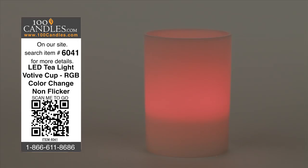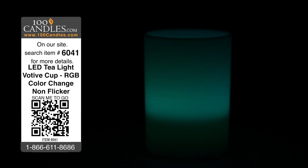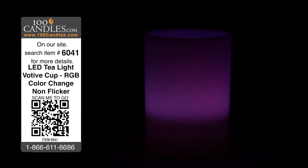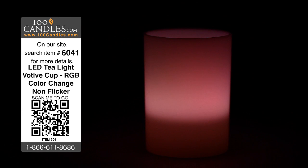The colors phase through a blended gradient of 6 solid colors: red, green, blue, yellow, light blue, and pink, and back to red.